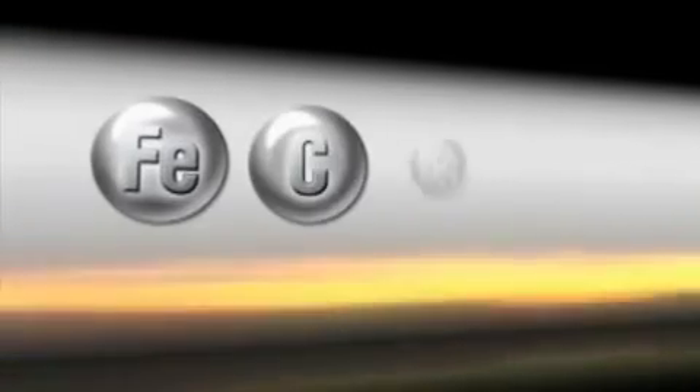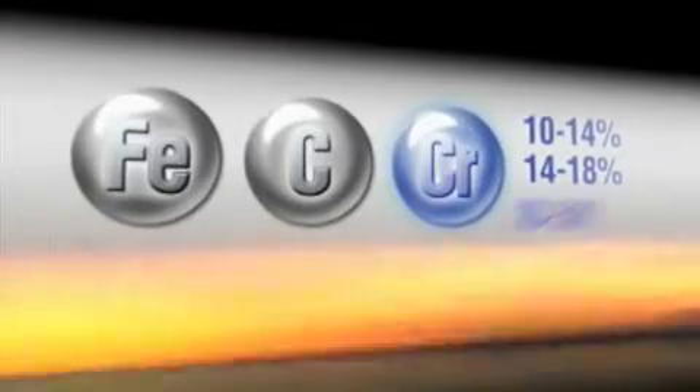So it's simple: the more chrome, the more corrosion resistance. Ferritic stainless steel grades are mostly just iron, carbon and chrome. Standard ferritics have enough resistance against localized corrosion to be used in a huge range of applications.